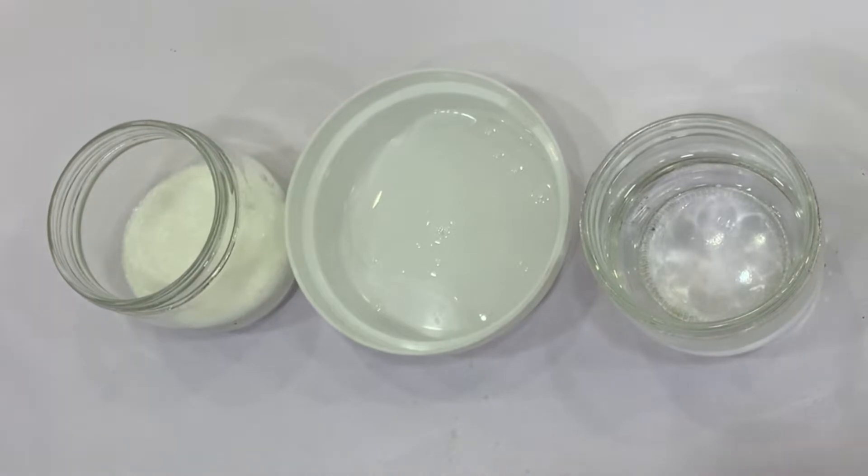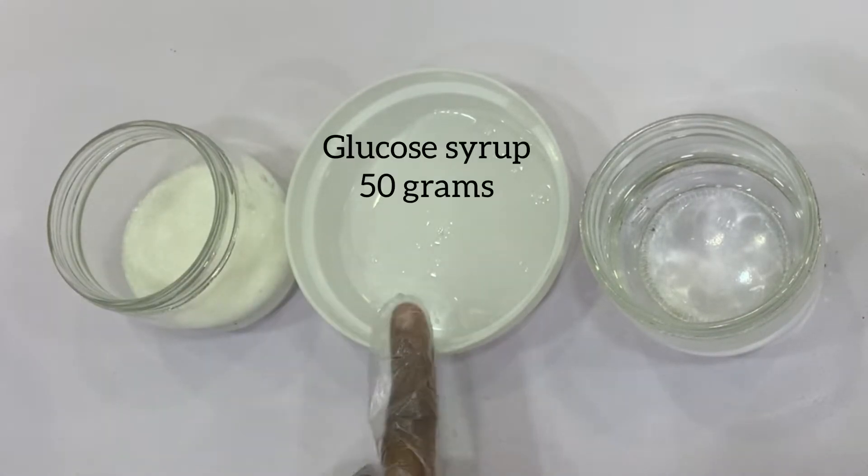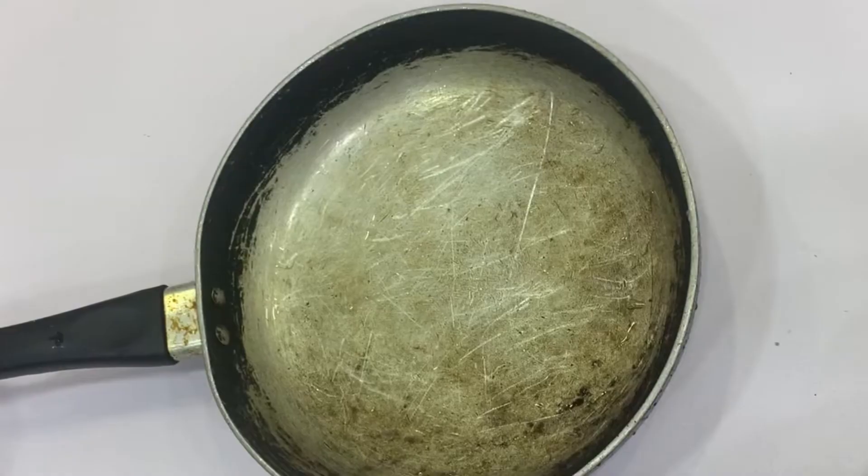We only need three ingredients for this recipe: 105 grams of sugar, 50 grams of glucose, and 2 tablespoons of room temperature water.